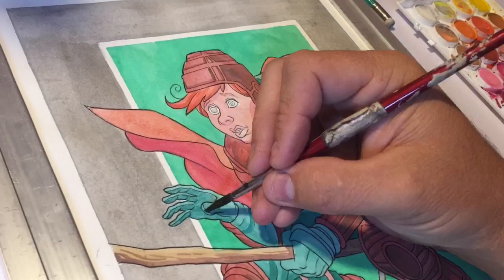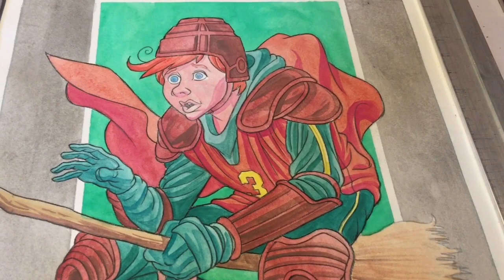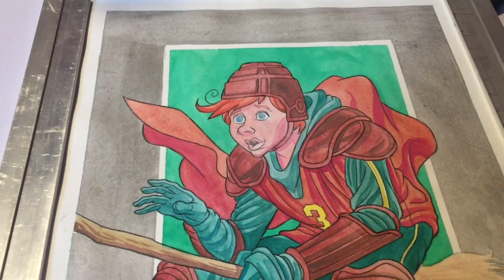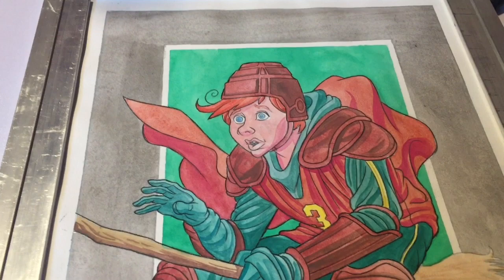I have added some of the shadows. I'm probably going to go back in just a little bit here and there and add some more. But the next thing I want to do is try to add some highlights. This is already worlds better than where it was, and once we add highlights, it's going to go even further.